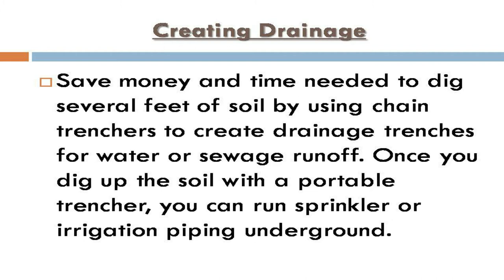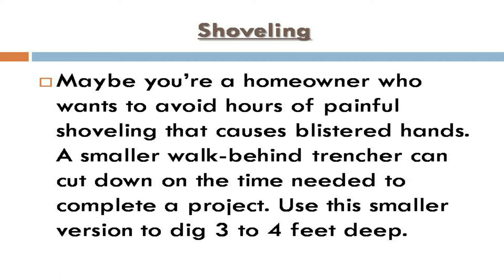For creating drainage, use chain trenchers to save money and time when digging several feet of soil. Chain trenchers create drainage trenches for water or sewage runoff. Once you dig up the soil with a portable trencher, you can run sprinkler or irrigation piping underground.